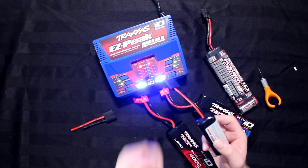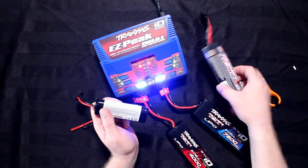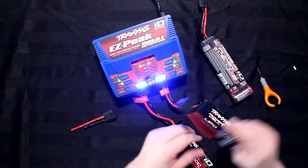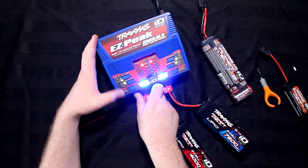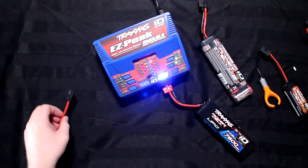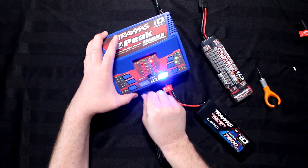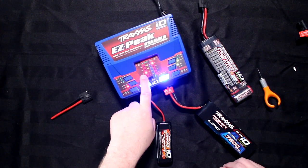There's no way to manually tell the charger to charge a battery as a LiPo — you can't. When you plug it in, it will know. On this side here, I'll unplug this one and plug in the NiMH. It knows it's a NiMH — it goes to 2 amps.